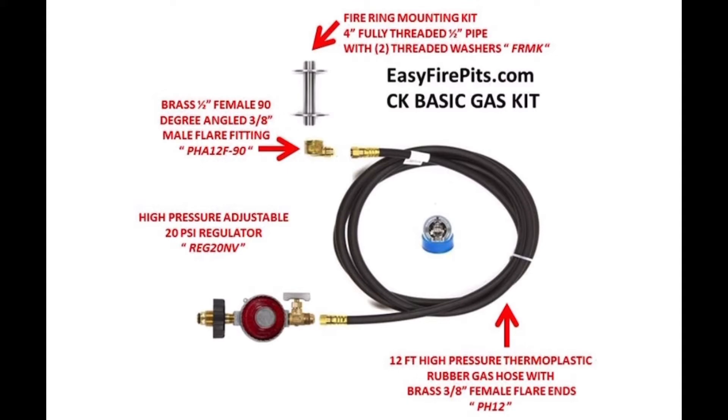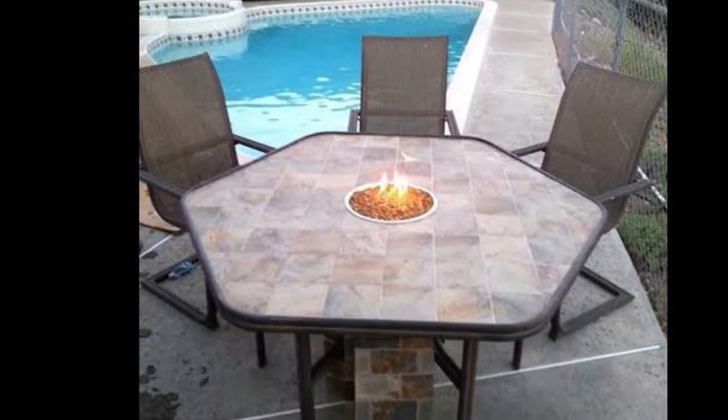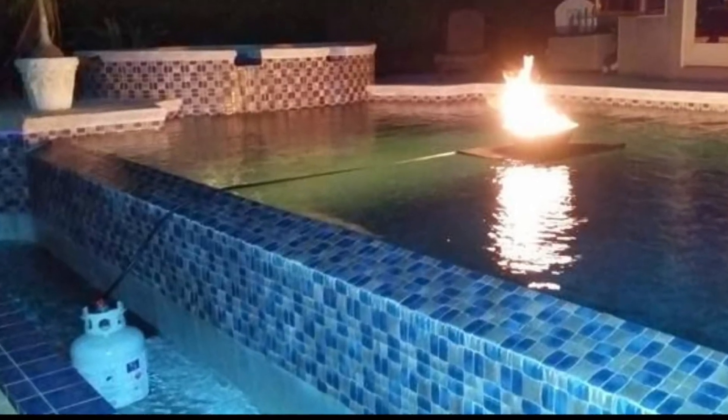The kit also includes our marine-grade 316 stainless burner mounting kit, equipped with a 4-inch fully threaded pipe and two threaded washers for flat surface stabilizing, plus a roll of monster Teflon pipe tape — used only on the mounting kit pipe and never on any flare fittings where hoses connect. The CK Basic Gas Kit is great as it easily allows your ideas to be altered and taken from party to party.